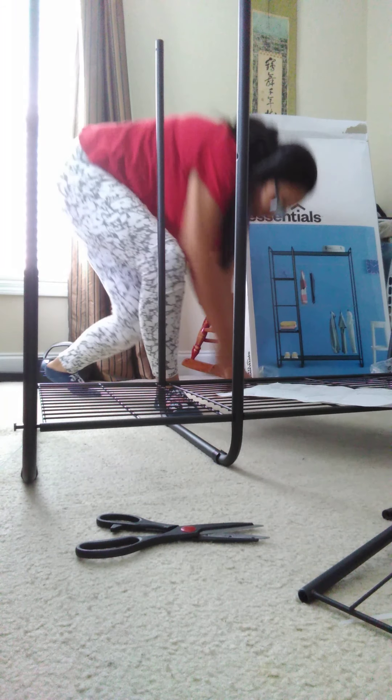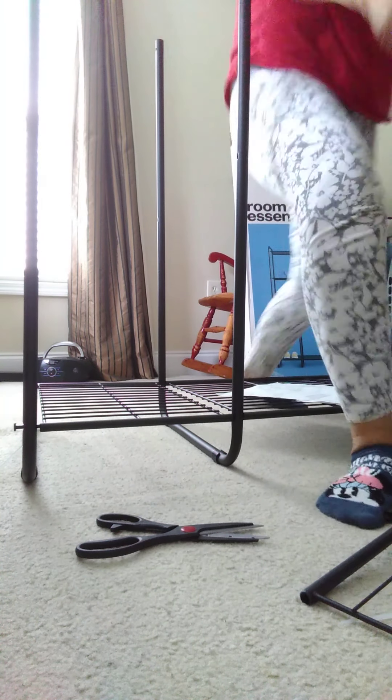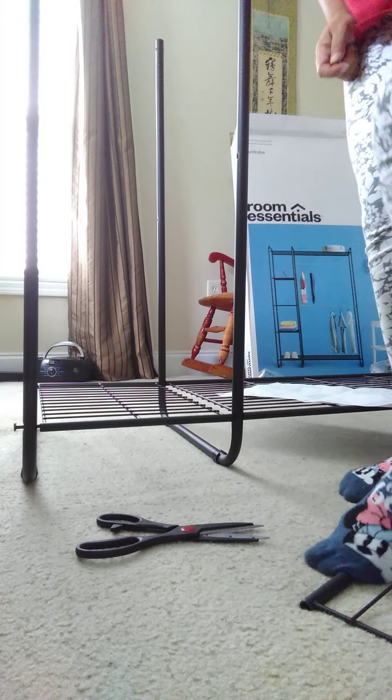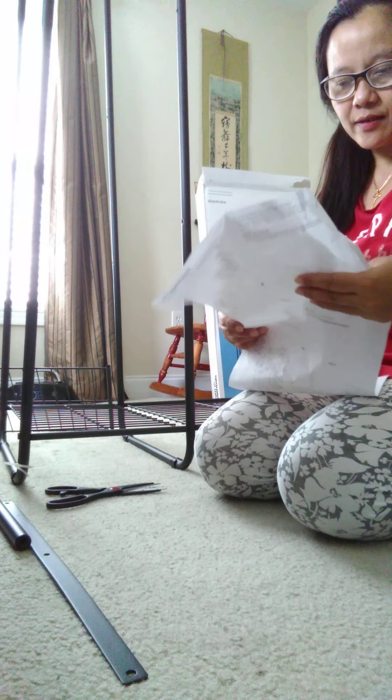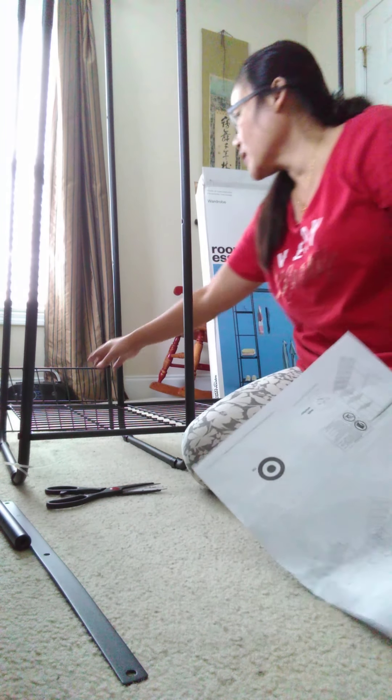I have the level — step one and step two. Screw here. Okay, so step three na ako — letter E and letter F, so attach lang. So letter J and letter I. See, I'm almost done. Okay, so step four is letter C and letter C.